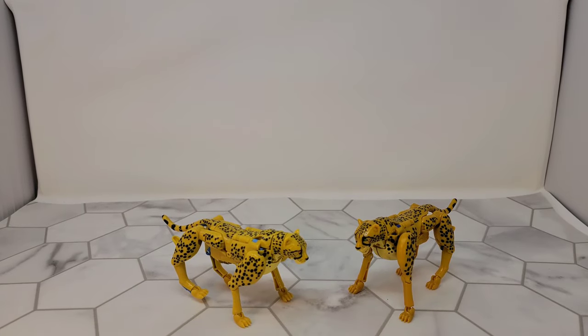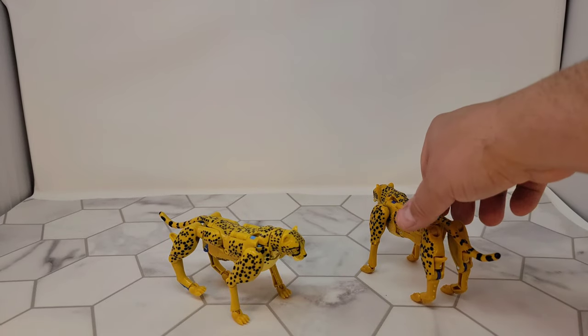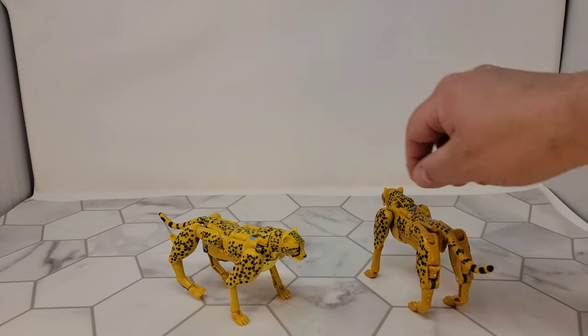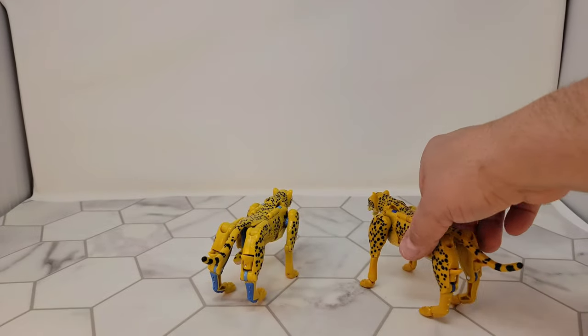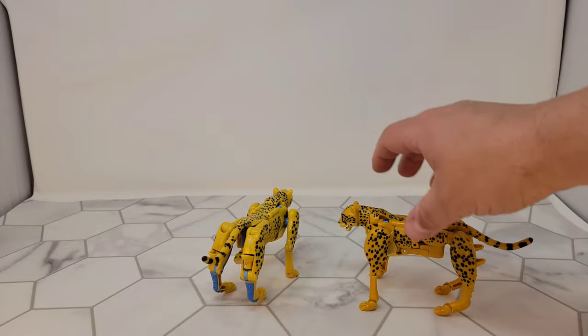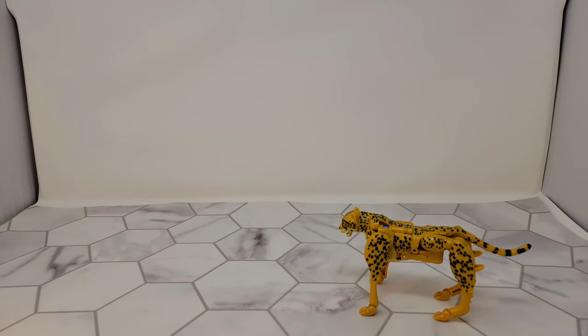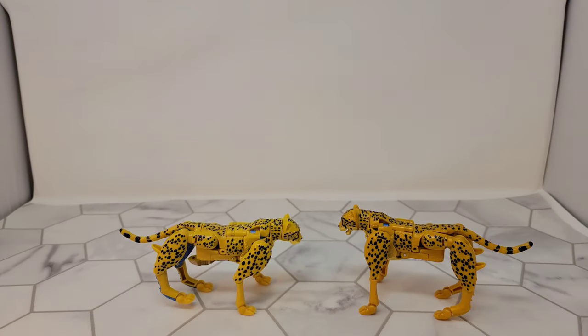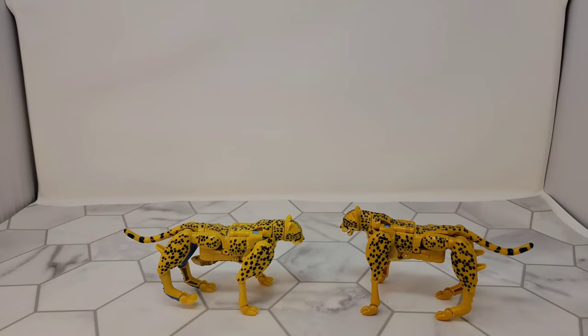Here we have them in cheetah mode. The Netflix version actually cleans up a little bit better because there isn't as much blue — you don't get the blue in the back of the legs like you do with the mainline one. I really do like the colors of the Netflix one better; it's one of the few Netflix versions that I think I like better.